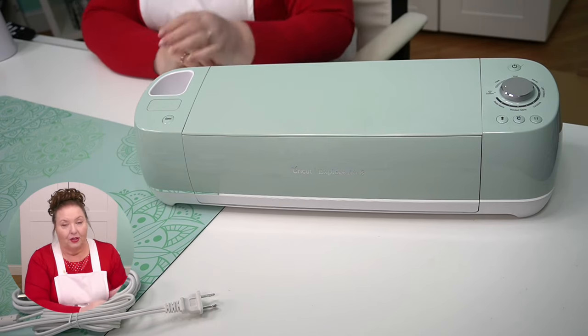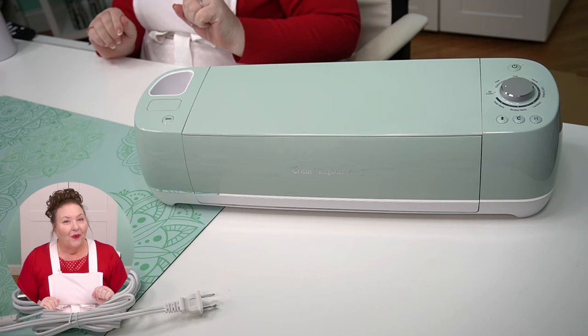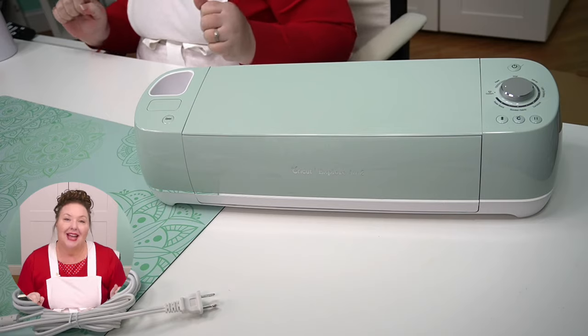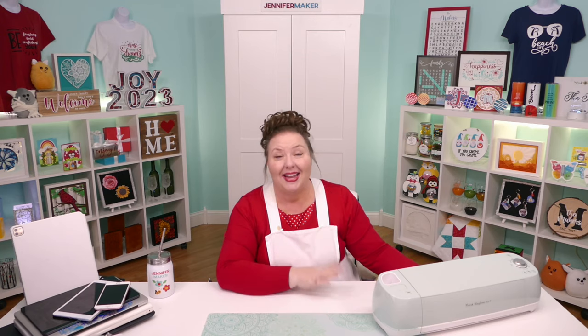There is our Cricut Explore Air 2. We're now ready to dive into it — we've got it unboxed and everything. So it's now time to connect to our Cricut Explore Air 2. To do this, first you need an internet connection. Cricut needs a broadband connection of at least two to three megabits per second, which really isn't that fast. Most people will have this without a problem. You can also use your phone's cell service — it just needs to be two to three megabits per second.